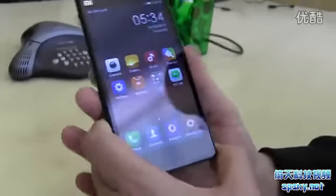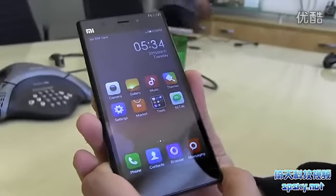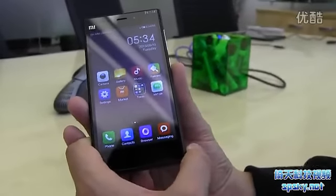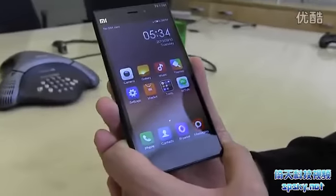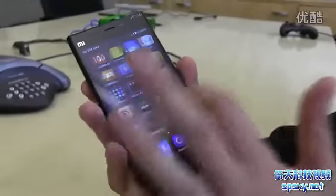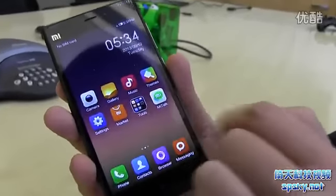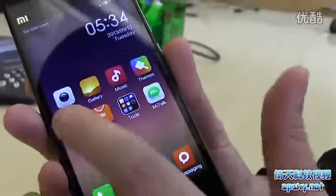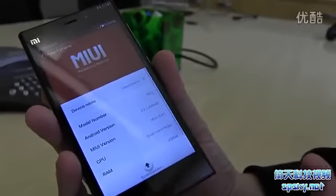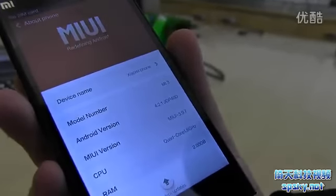It also comes with a kind of Chinese customized ROM — it's MIUI. It looks a little bit like iOS, at least version 6, especially when you're looking at the folder design. Let's take a quick look at the software. It's running Android Jelly Bean 4.2.1.